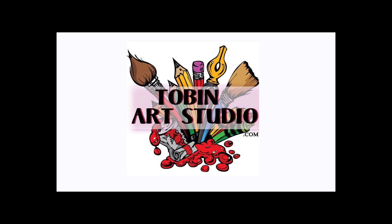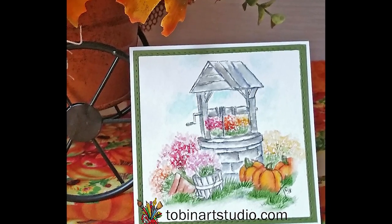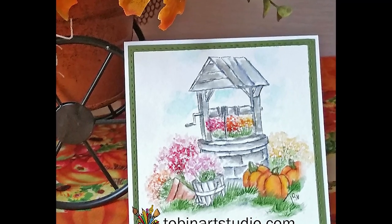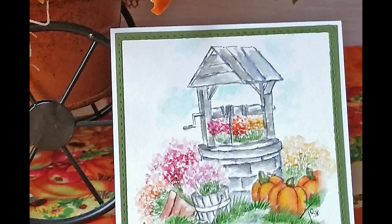Hi everyone, this is Trisha and I'm back again today with another Art Impressions watercolor project for you. Today I'm going to be creating this fall scene using some of the brand new stamps from Art Impressions. This is a perfect scene to welcome in the new fall season. Let me show you the products we're going to be using.